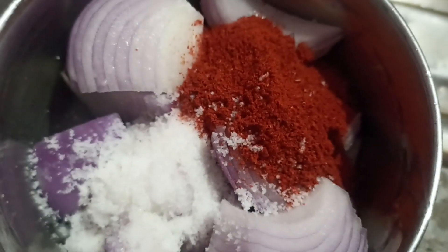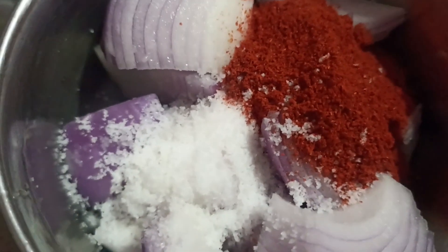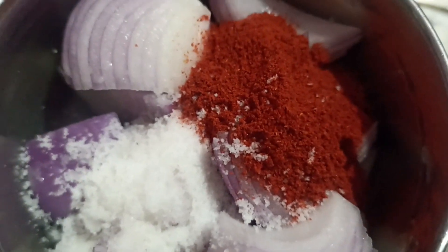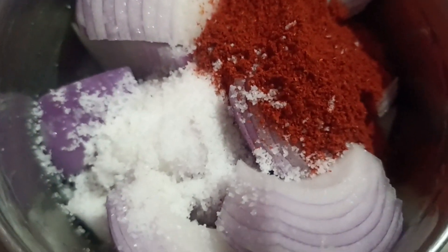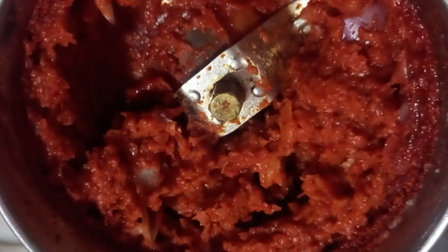I will add the next one. I will add a little bit of salt in the pan. I will add 1 teaspoon of salt, then I will add the salt.